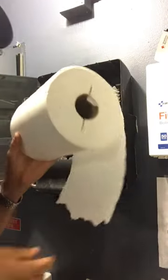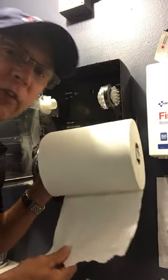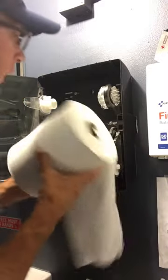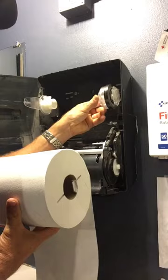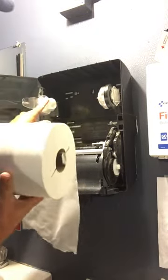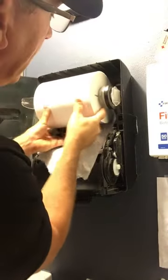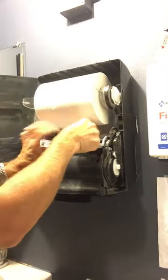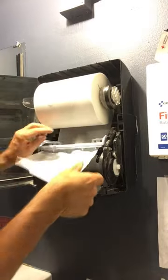Then you take your paper towel roll. Most paper towel rolls are an under-roll. There are two little crosses on it — on this side the cross goes into two little nubs right here. You put that into the slots like this and line up those crosses.